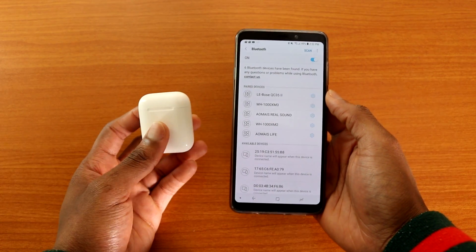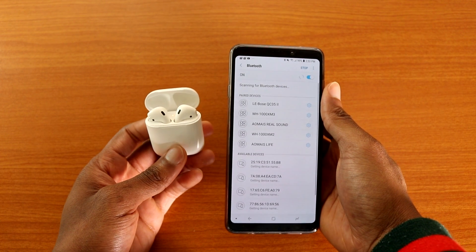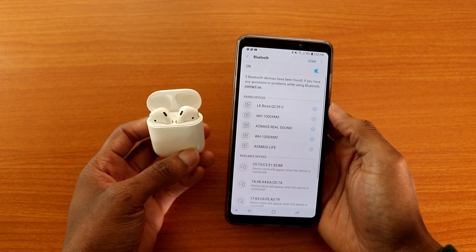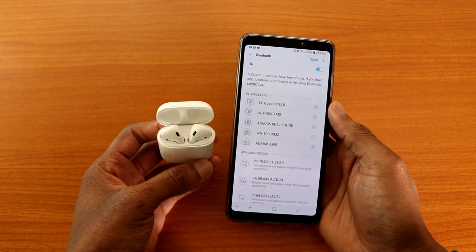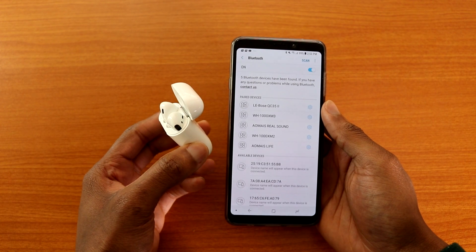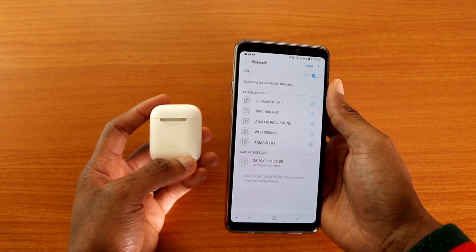Okay, we opened the case and nothing showed up. Let me close the case and tap Scan on my Android device. It is scanning for the AirPods 2 and it's not showing up. It's still scanning for anything it can find. I guess it's not compatible — I'm not sure why, since it's a Bluetooth earphone.